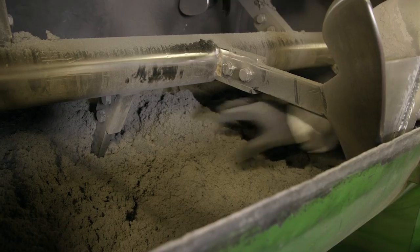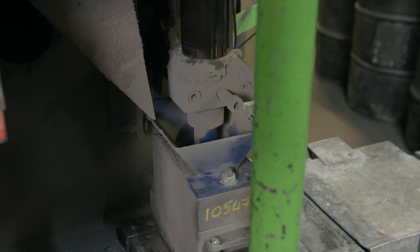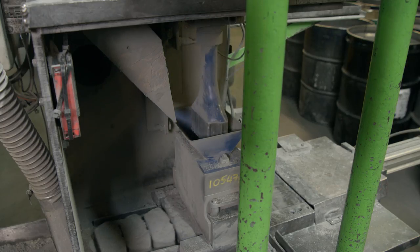Once the ingredients are mixed together, they are pressed into a mold which matches the shape of the vehicle's application.